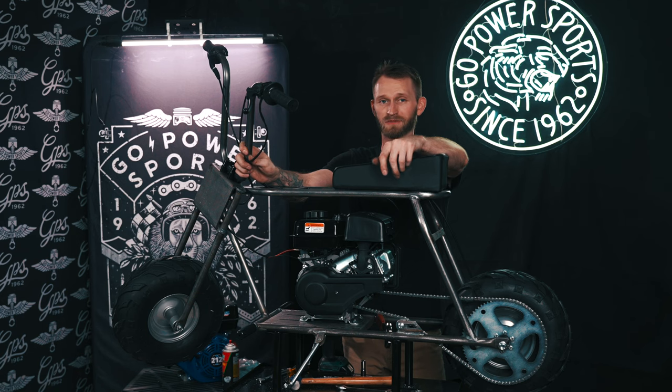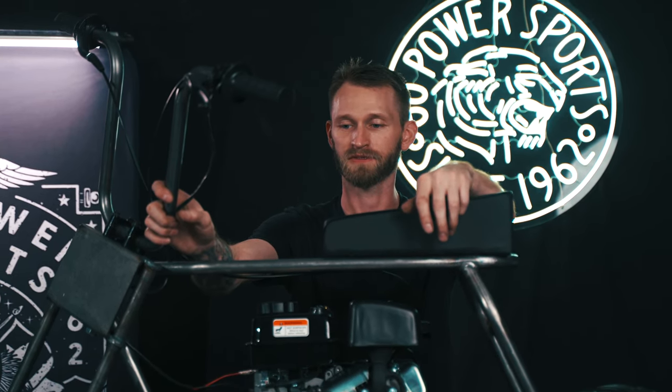Today I showed you how to assemble the Rascal Lite 98cc. It's not too hard and it doesn't take many tools. I think this is going to be the go-to bike from here on out, honestly. It's got enough power to move almost anyone around. Y'all be sure to like, subscribe, comment if you have any questions — I'll be there to answer them. Y'all be careful out there.